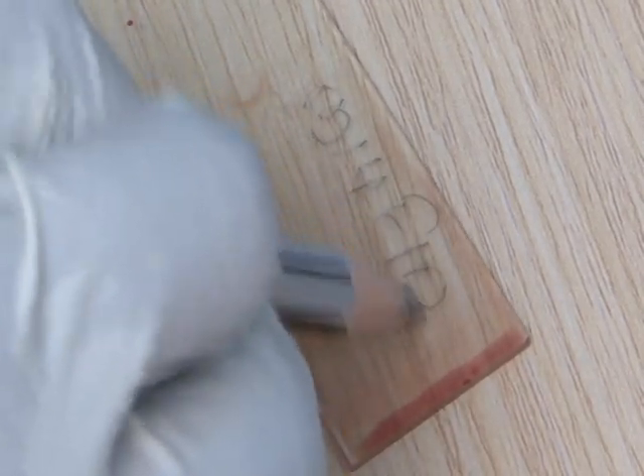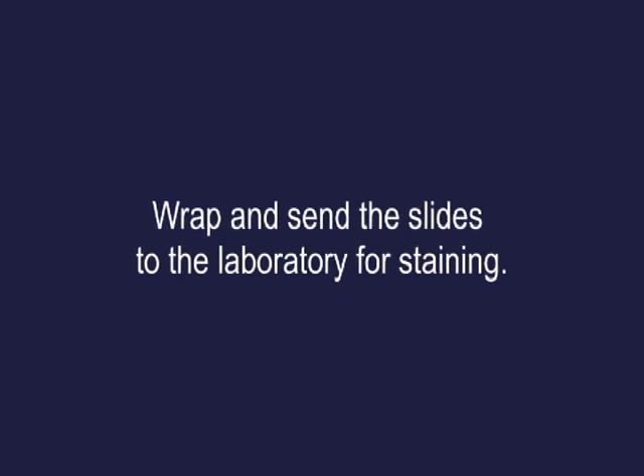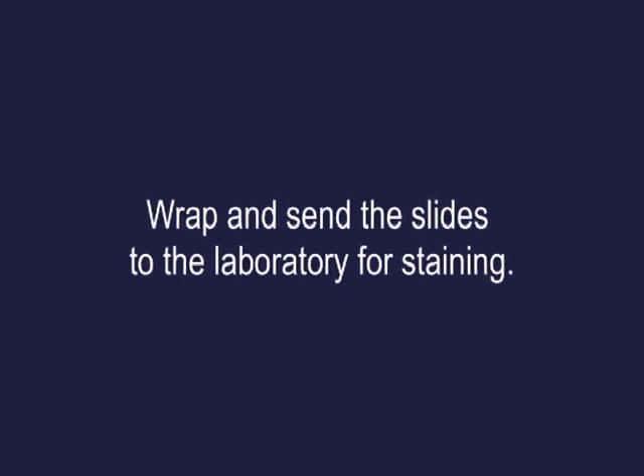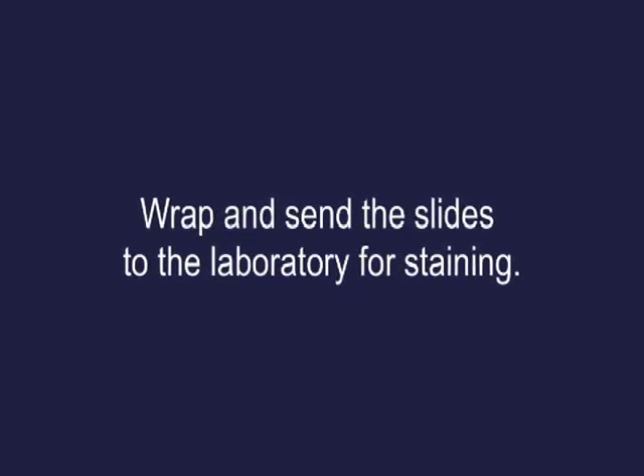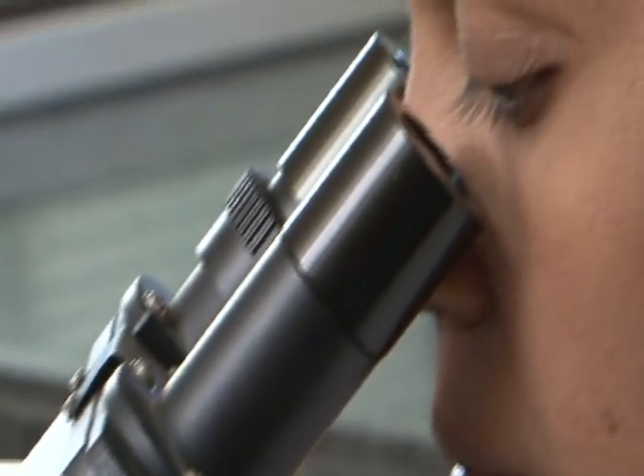Write with a pencil the slide number on the thin film. Wait until the thick film is dry, then wrap and send the slides to the laboratory for staining. The slide can then be examined under the microscope.